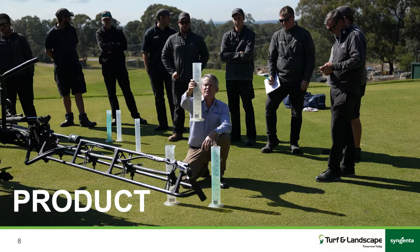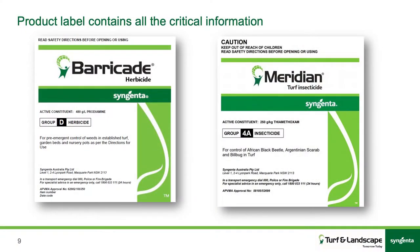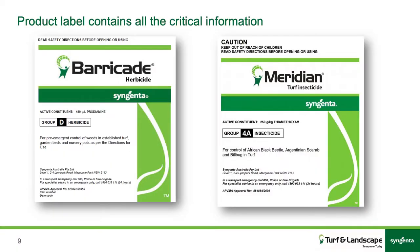Looking at products, there's a lot of information on these labels but they are very important. The first thing you see on the front of a label at the top will typically be the signal heading. On the left, Barricade doesn't have a signal heading — that means it's unscheduled. Whereas on the right, Meridian's got a caution. So you've got unscheduled, caution, poison, and dangerous poison — your four ratings of safety risk. Under the name you then have the grouping: Group D herbicide, Group 4A insecticide. That's very important because that's what we use to rotate our products to minimise resistance from pathogens or insects.